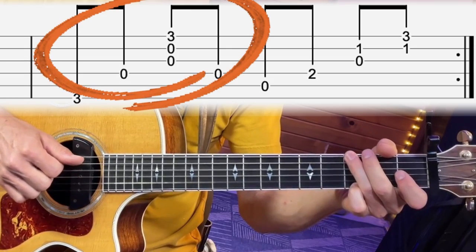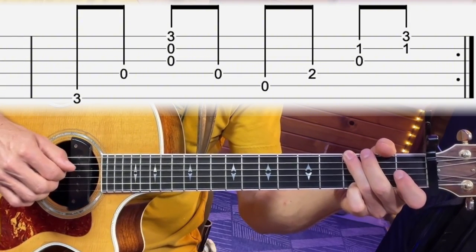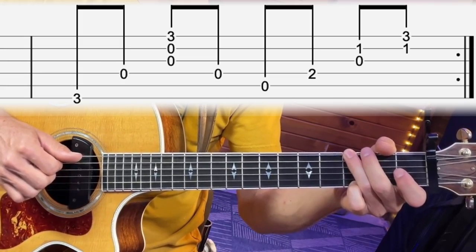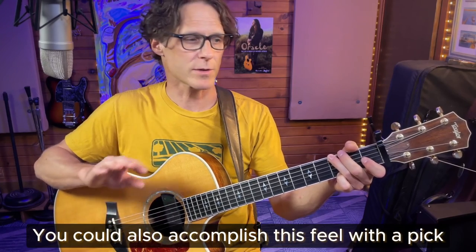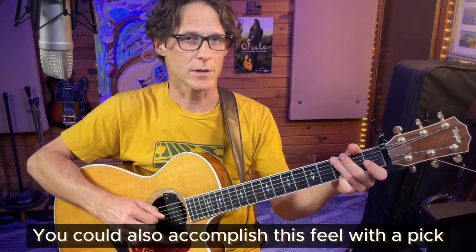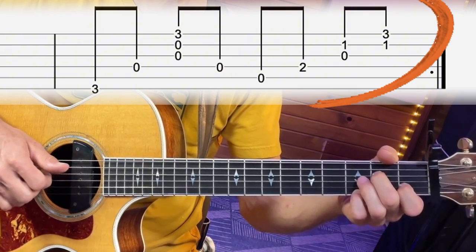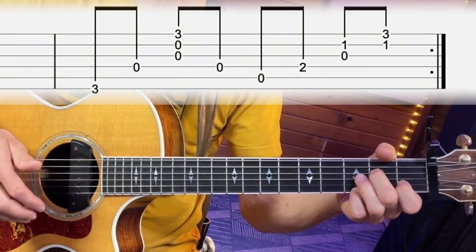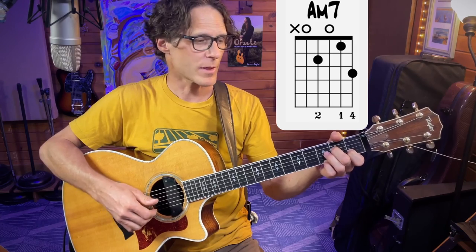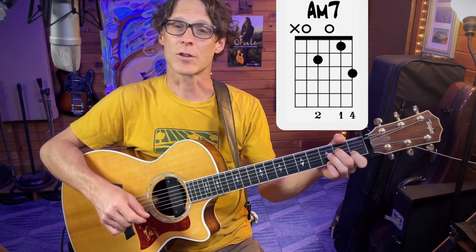Next we go to that G chord and kind of arpeggiate it with an up-down motion — sixth string, fourth string, plucking the third and second string, then back to the fourth string. Now this isn't brain surgery; we're not trying to be overly precise, but there is kind of this cascading up and down sound to it. Then going to that last A minor chord and ending that phrase on the first string with our pinky on the third fret is kind of signature the way that he strums it, because that top note is the open string he's got in his altered tuning.